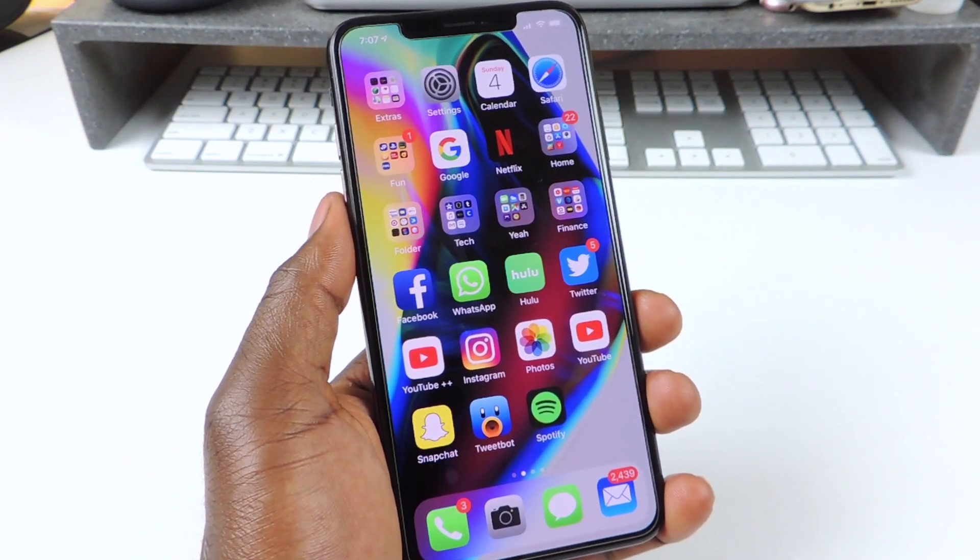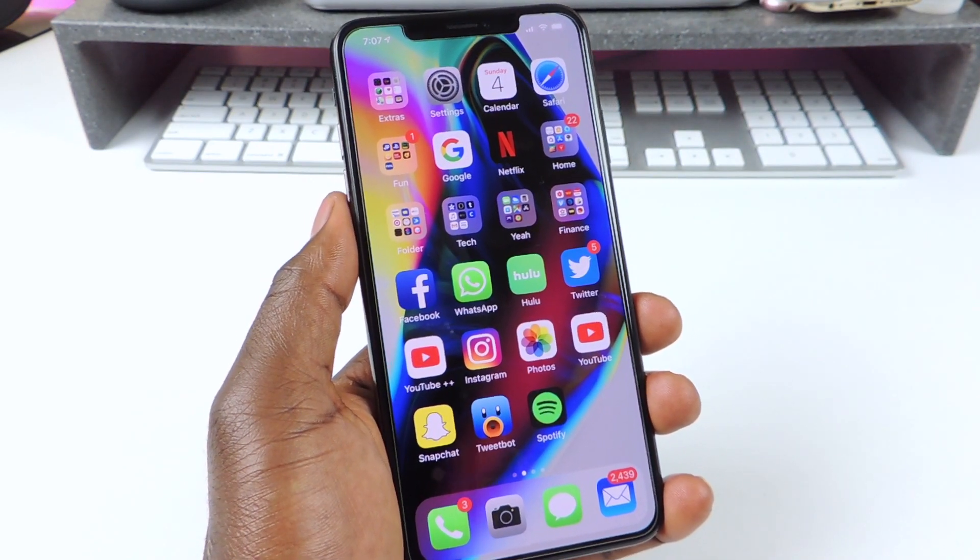What's up YouTube, this is Prince with ATP 101, and in this video I want to show you guys real quick how to free up RAM on your iPhone.